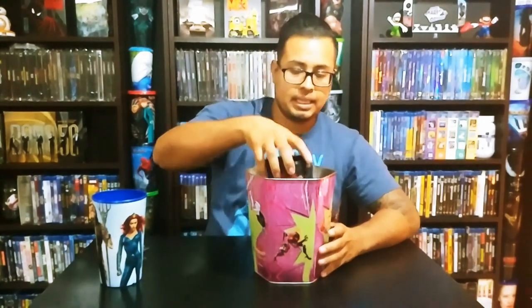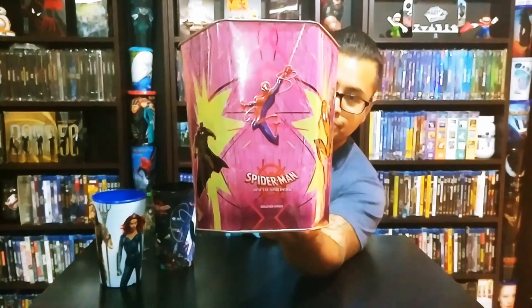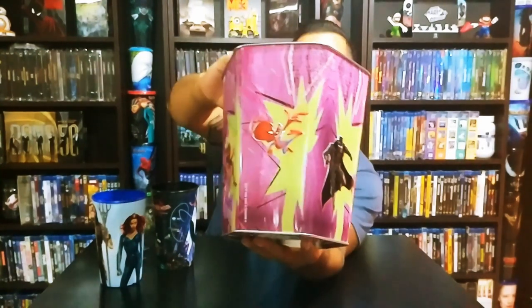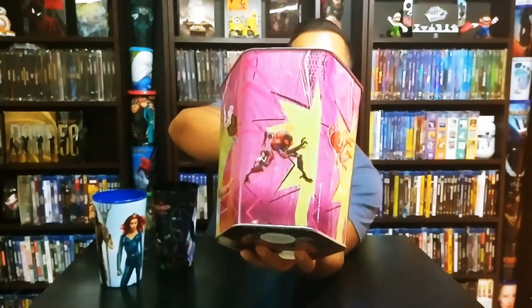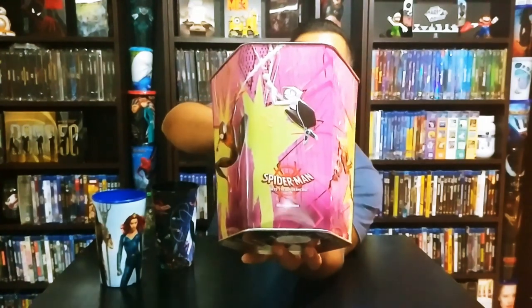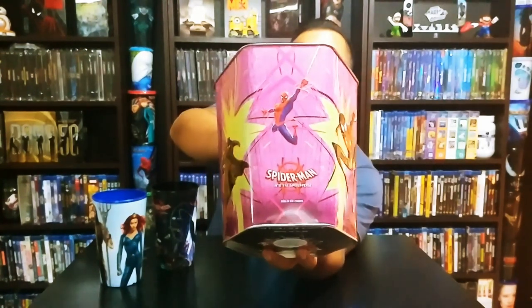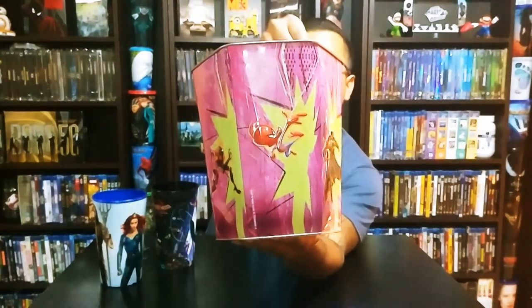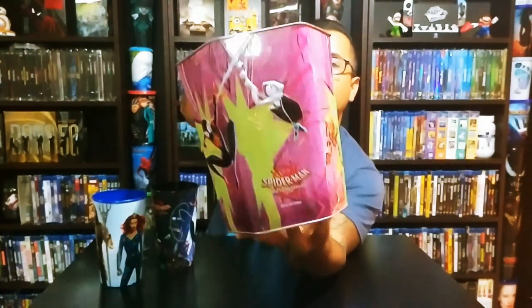Then they have this metallic popcorn bucket for Spider-Man: Into the Spider-Verse. You can see different characters on each side — it's a six-sided bucket. You can see Peter Porker, I believe that's Spider-Gwen, Miles Morales, and Spidey. It's a hexagon, and it's pretty cool.